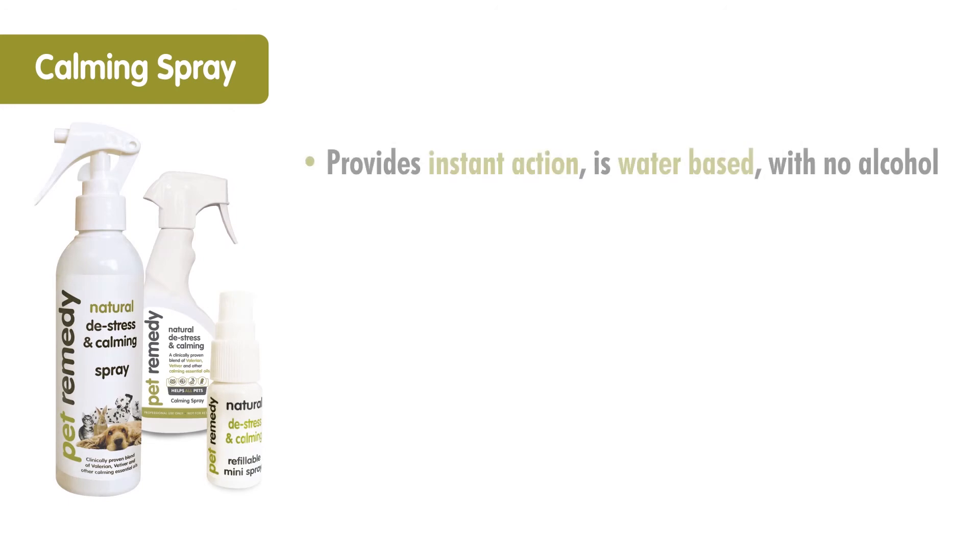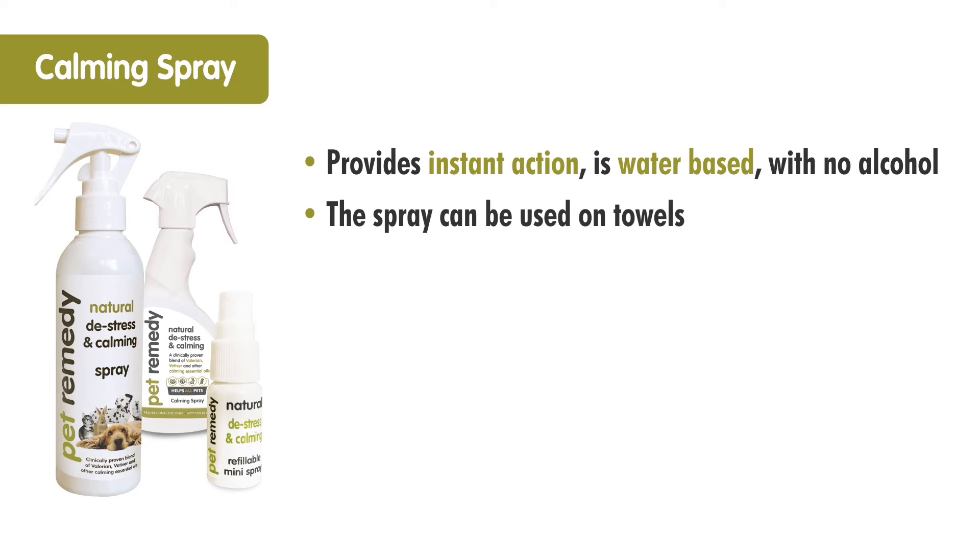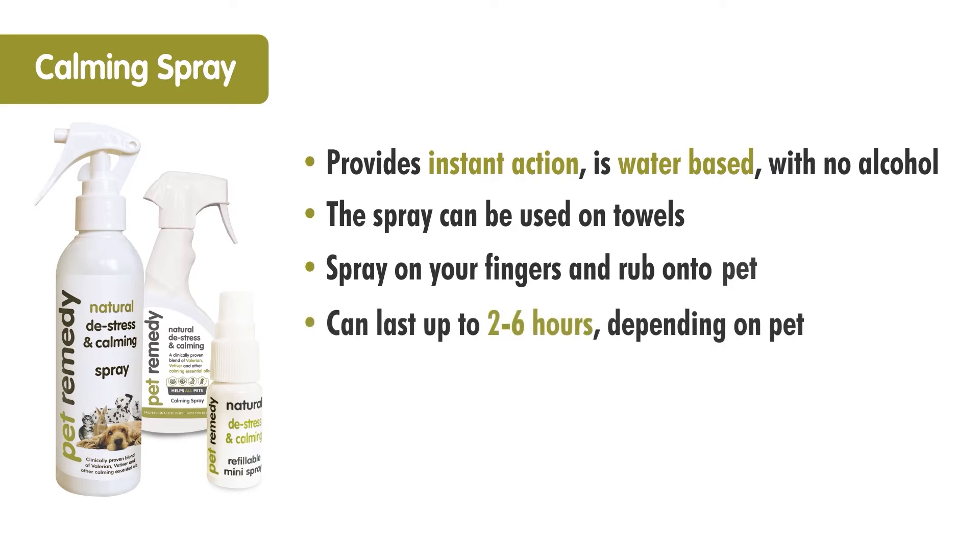The calming spray. The Pet Remedy calming spray provides instant action with no loading time as it's water-based and contains no alcohol. The spray can be used on towels that can be placed on pet carriers and baskets. You can spray a little on your fingers and gently rub around the muzzle, under the chin or onto the chest of an animal, and its effects can last up to two to six hours depending on the individual pet.